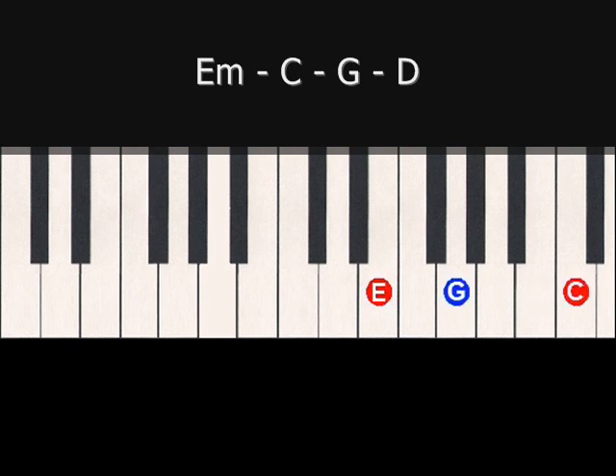Now we switch to the C chord. Now to the G chord. And now to the D chord. And because this is a progression, we would go from there back to the E minor and continue that pattern throughout.